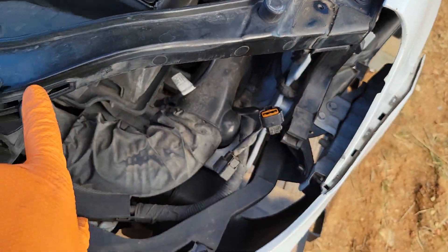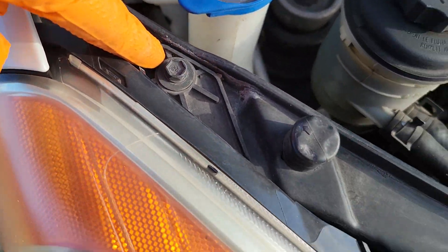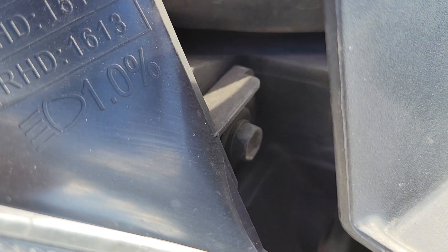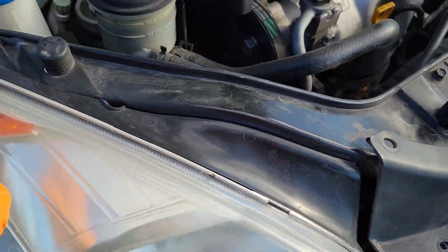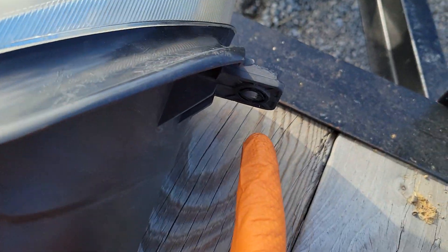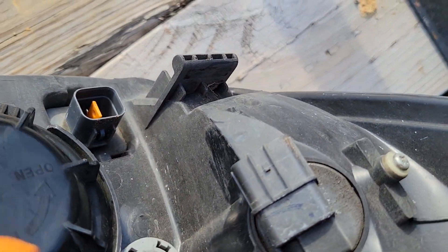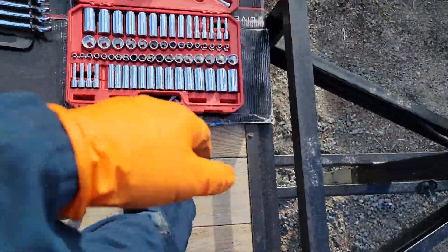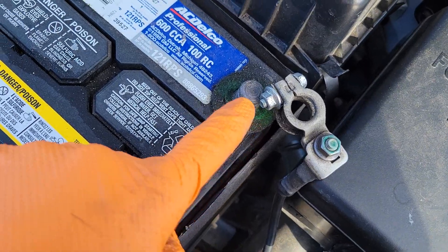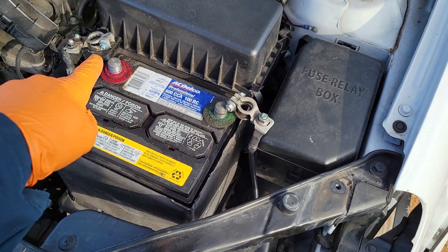When you get over to your light, it's literally one 10mm bolt here and then there's one right there — so two 10mm bolts for the light. Once you get the light out, before you disconnect the electrical right here and right here, you want to remove your battery. Just disconnect your battery so that the electrical's off.